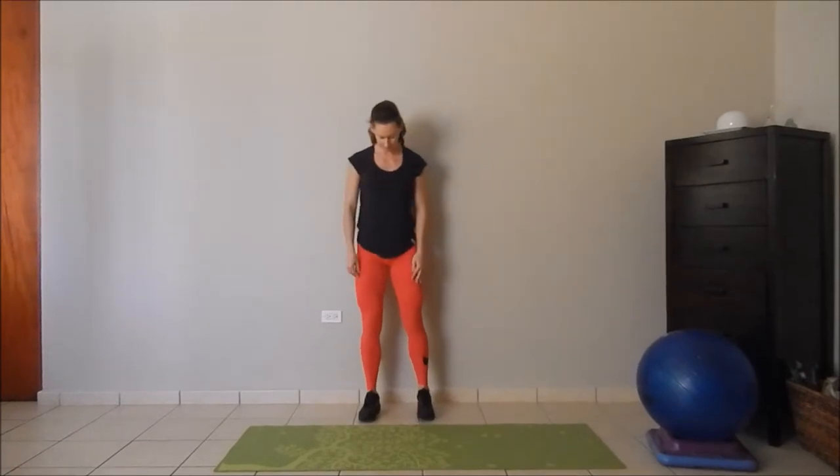Hi, this is Spring with Spring Teller Fitness, and today I'm going to demonstrate the scapular depression. Scapular depression is going to be really important for anyone who sits all day. It's also vital for keeping your posture and your posterior chain healthy, especially once you start lifting hard.